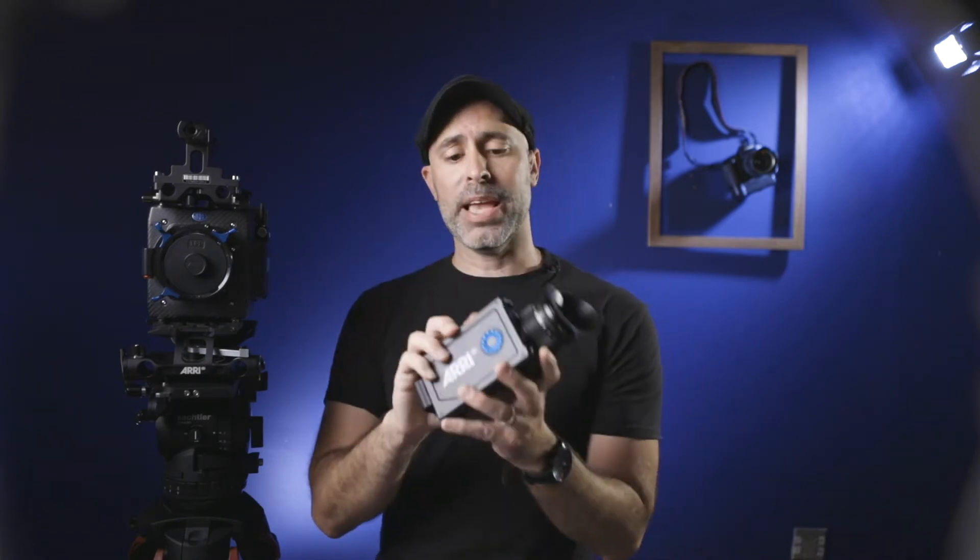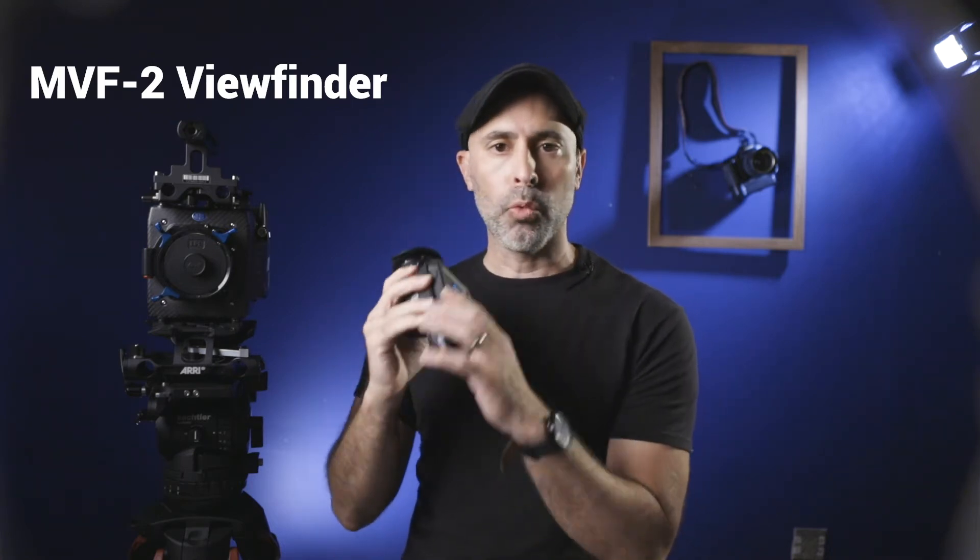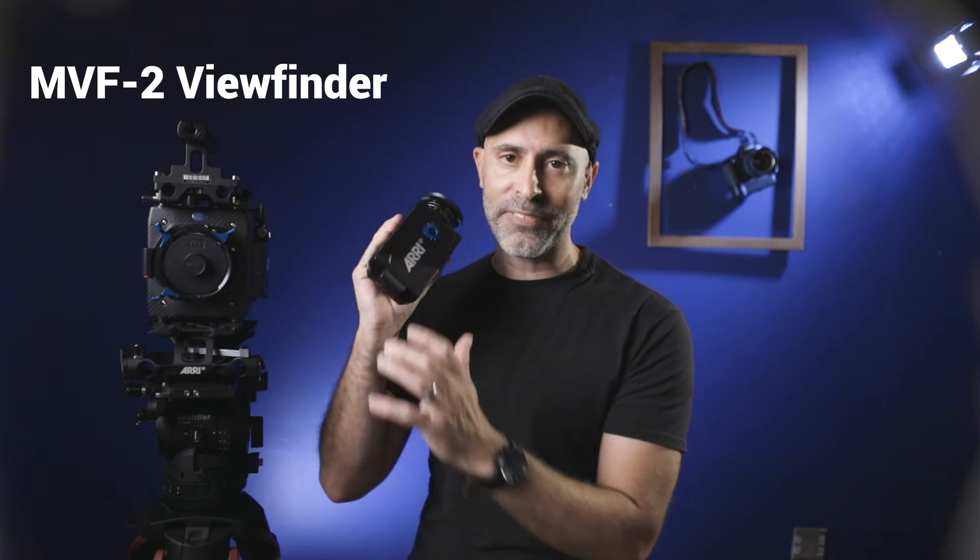That brings me to the next component — the EVF. If you've used the traditional Alexa Mini or any of the Alexas, one thing I always thought was a drawback on the earlier models was that they had terrible EVFs — really low resolution, really not good, not what you would expect on a camera this high end. The good news is with the Mini LF they have updated their EVF. This is the EVF2, and it's got an HD OLED screen with really nice resolution. So much better and so much easier to work with.